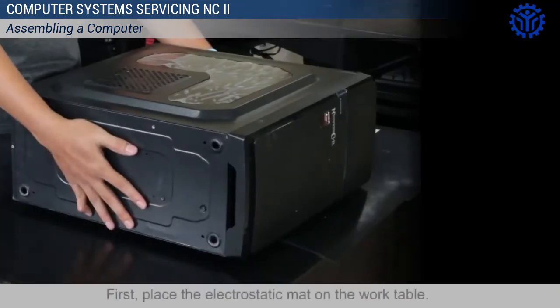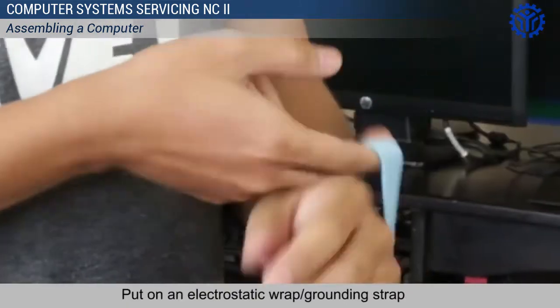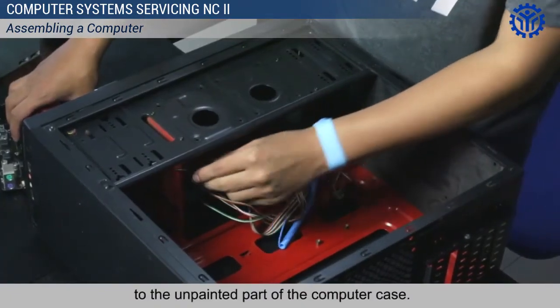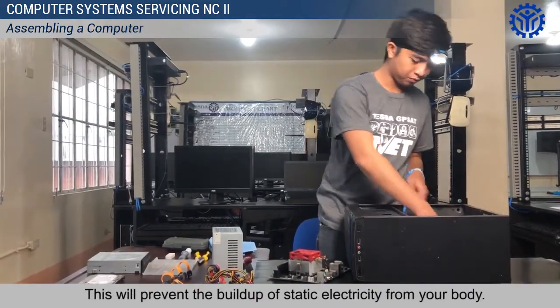First, place the electrostatic mat on the work table. Put on an electrostatic wrap or grounding strap around your wrist and connect the other end to the unpainted part of the computer case. This will prevent the buildup of static electricity from your body.